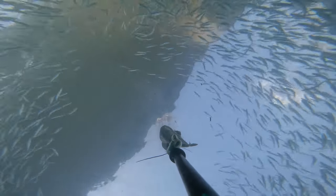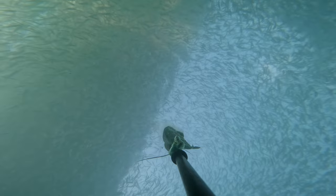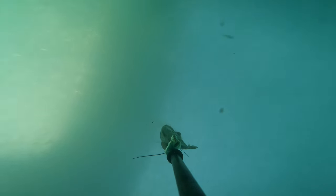Here we are going right through the huge school of greenbacks at the surface — super pretty how they just open up, and then once you pass through they just close right back up like nothing happened.